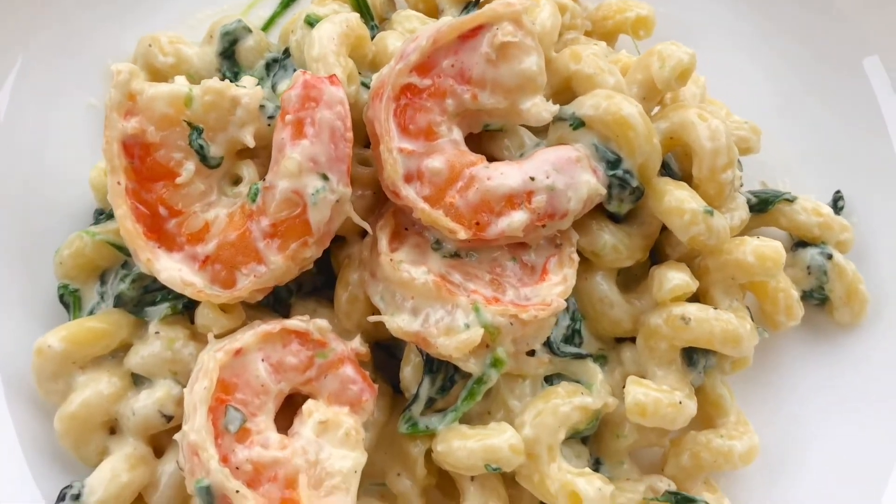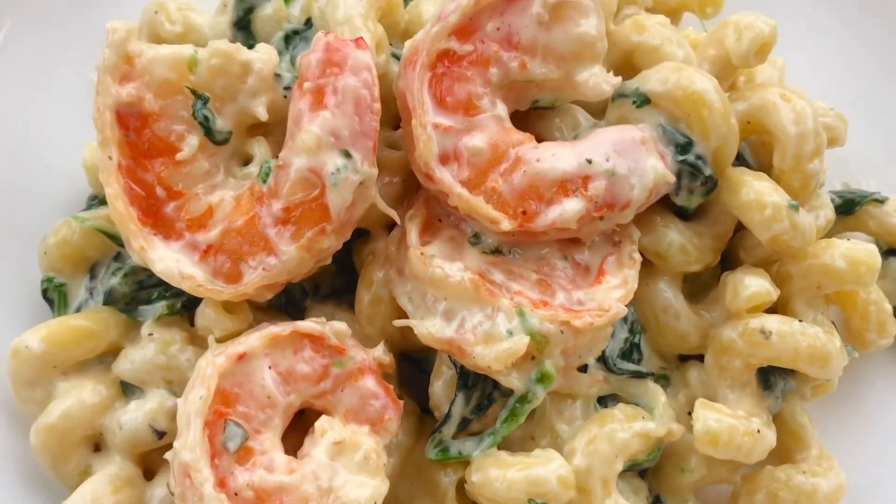I hope you guys liked this recipe! If you did, don't forget to give it a big thumbs up, subscribe down below, and I will see you guys in my next video.